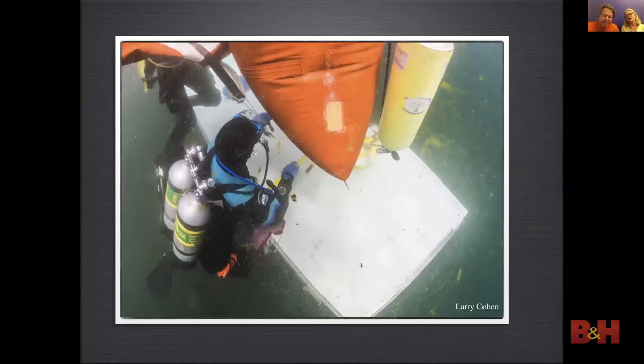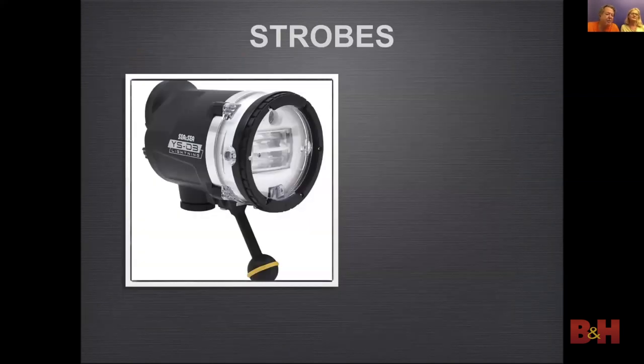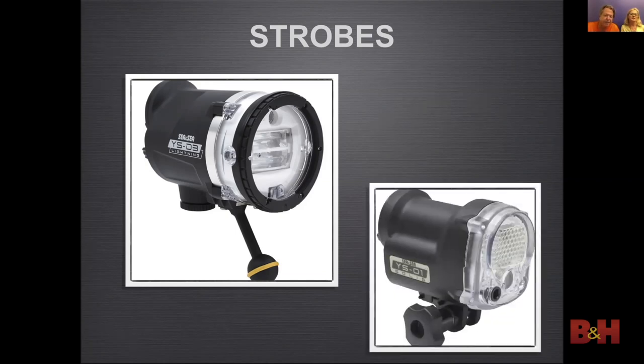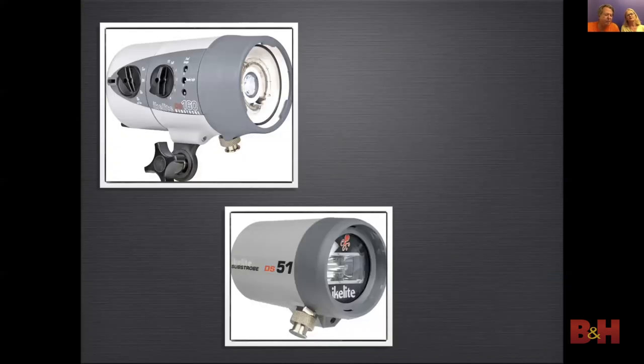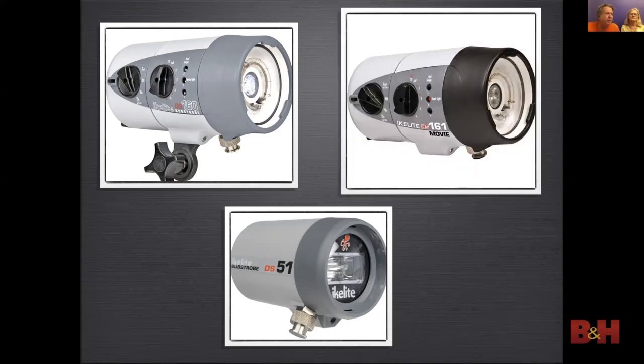Filters affect the background and foreground, which flattens out the image — we also cannot separate the background and foreground exposures. When you use strobes you can separate the ambient light background and the front strobe light exposure, creating a more dramatic image. We like to use the Sea & Sea YS-01 and the YS-D3 strobes because they have a powerful dial that is very convenient. Ikelite strobes use a sync cord and will work in TTL auto mode with some Ikelite housings. Here we have the Ikelite DS-160, which is their top of the line; the DS-161 is the same strobe but adds a video light. There is also the more economical DS-51.